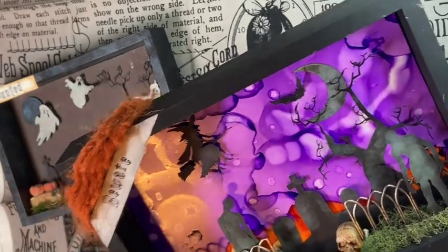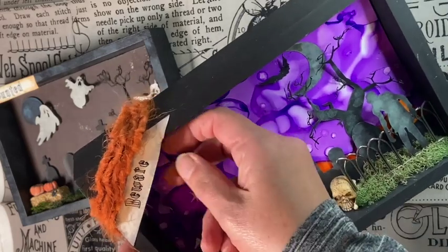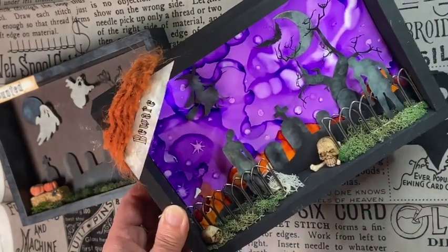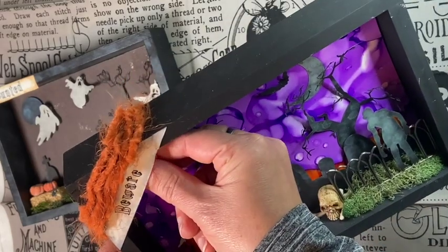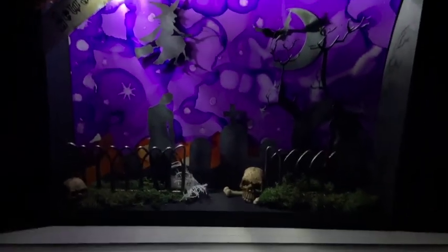I added this orange trim and I have that there because there's a little light inside. I'll insert a little video clip of it in the dark with the light on — here is this box with the little light turned on.